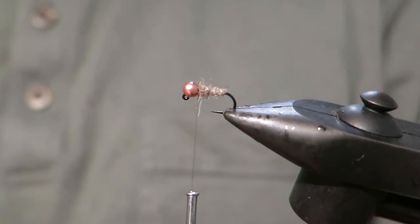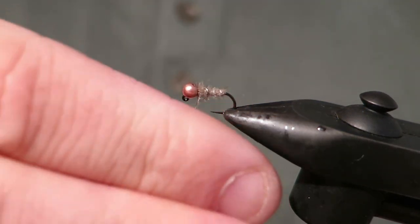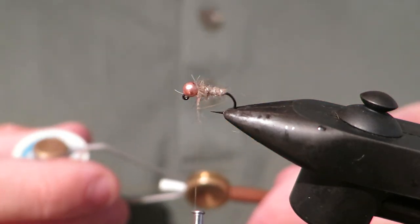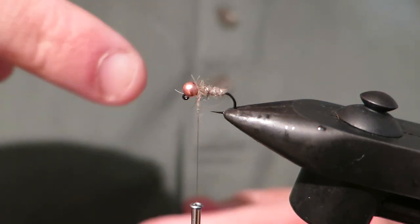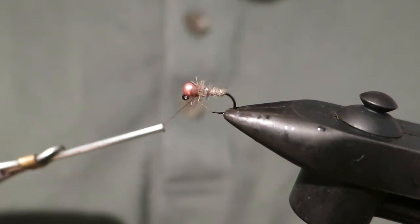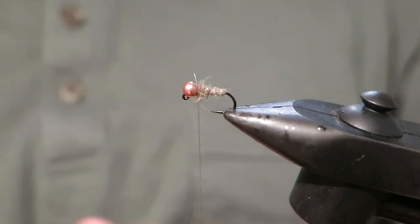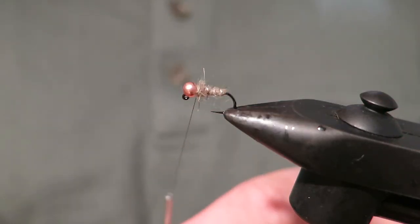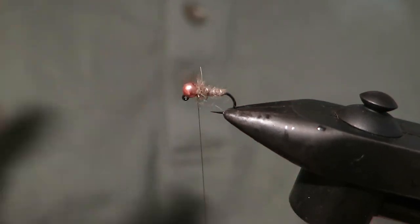Now let's put a couple more turns of hare's ear behind the bead. If you really wanted to make it fancy and step it up, you could add an orange collar behind it or a pink collar. The Sexy Waltz Worm is a really good pattern — that's like a pearl ribbed Waltz Worm with a pink collar or any collar. So you can really do whatever you like, but the key is the base of the fly is simple and it's a great starting point.